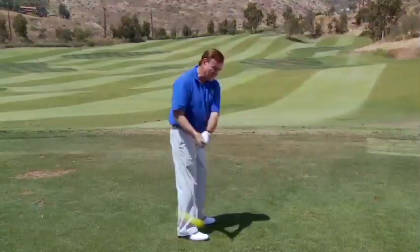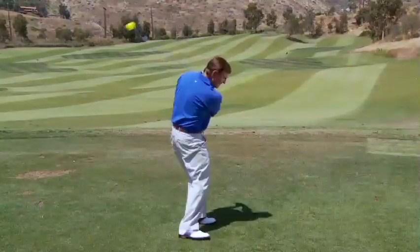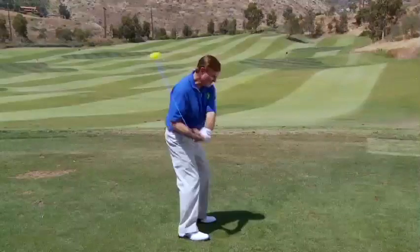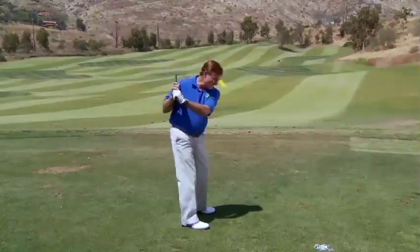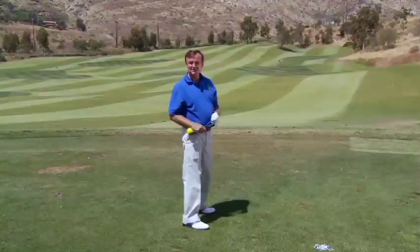Then what you simply do is bow down lower and lower to where you're making your golf swing. Of course you'll feel that posture. If you don't have good posture, then the ball's not going to finish in the right position on both sides.